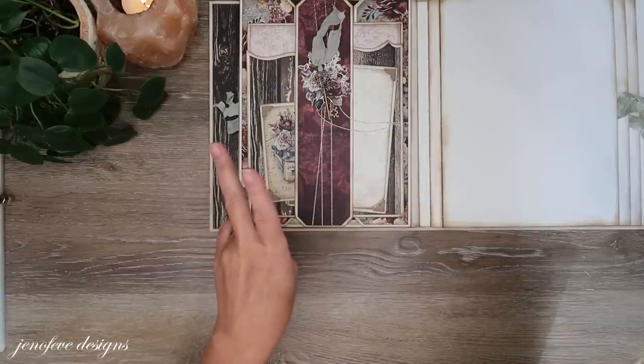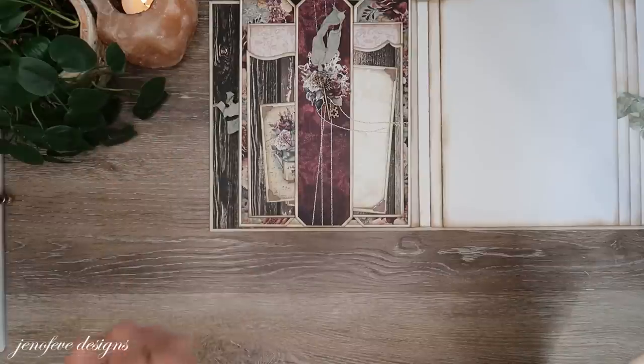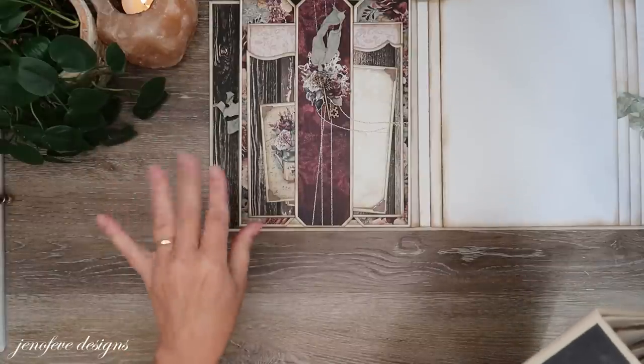I'm also only using the foundations, whereas this antique shop album I'm using the foundations and all of the decorative edges — so the charming, the enchanted, and the graceful.